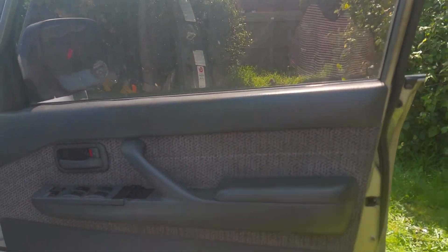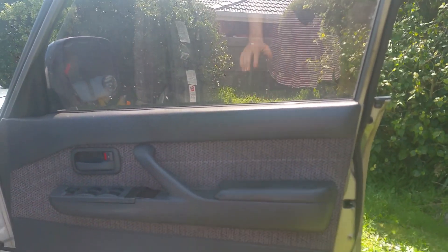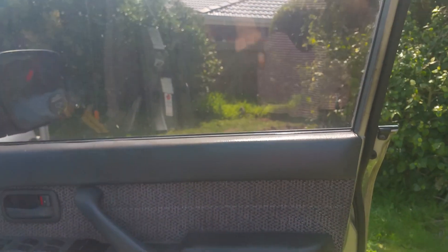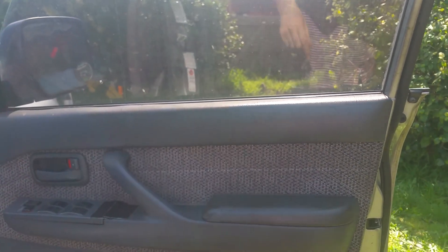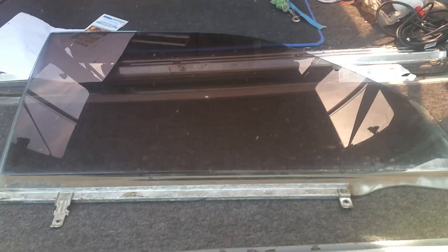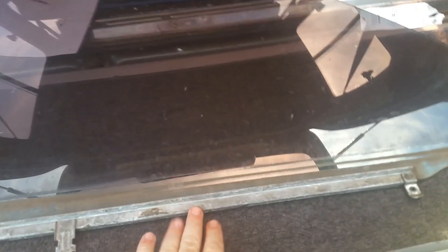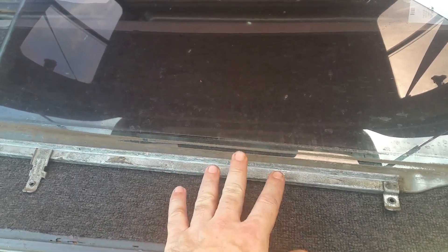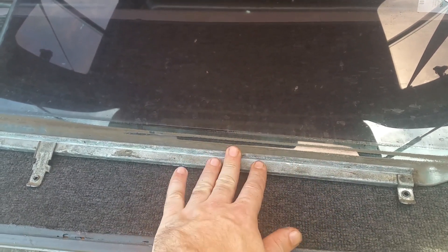I'm going to pull the liner off the door and show you how I get the window back into the mounting rail. So let's get the door liner off, the windows out — and I've got the bracket back on, but I'm actually going to tell you how to get these back on. I couldn't show you how to do it because you need two hands in order to get this back on.